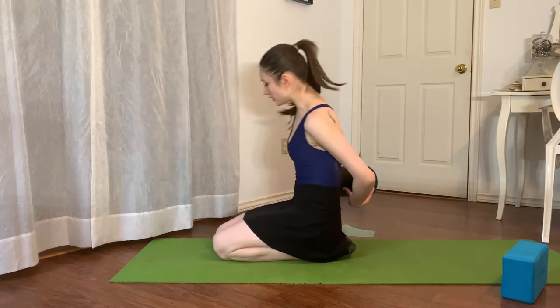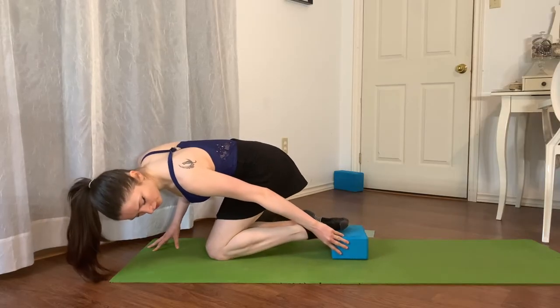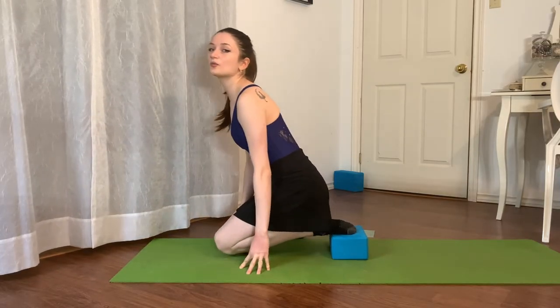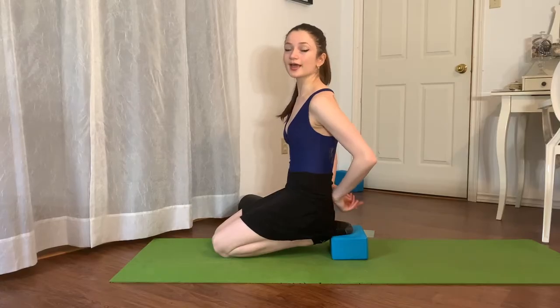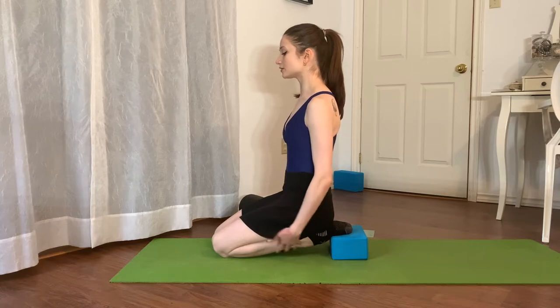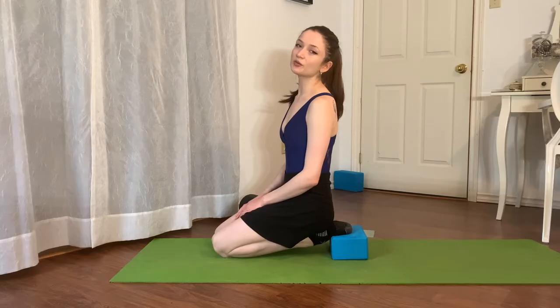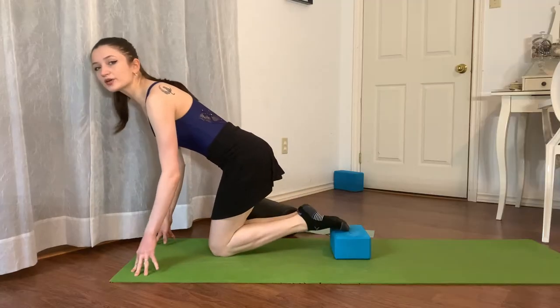Next, take the foam roller or yoga block underneath your toes — positioning it above the toe joints, on your arch — and just sit, letting your ankles fall down toward the floor. You'll feel a nice deep stretch on the top of your ankles. For stretches, generally hold for 30 to 60 seconds. If it's really uncomfortable, come out of it, counter-stretch for a second, then return in increments of 10 seconds on and 5 seconds off. Don't go over 60 seconds.